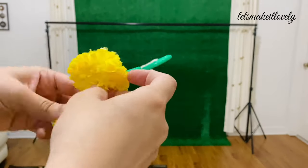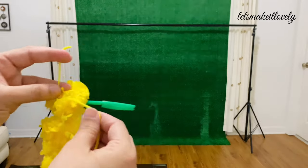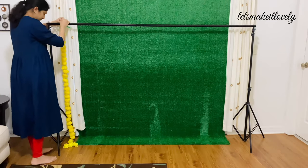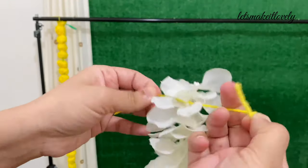Next, I tied all the garlands to the backdrop stand using small pieces of thread. You can definitely do this backdrop better than this — I just did what I could after 21 days of my surgery.